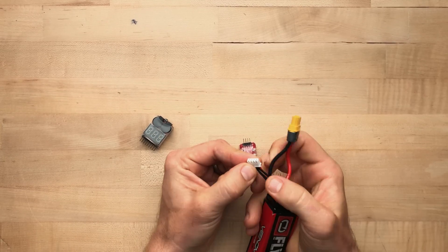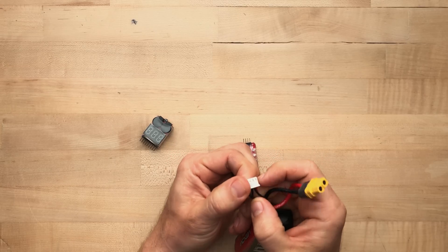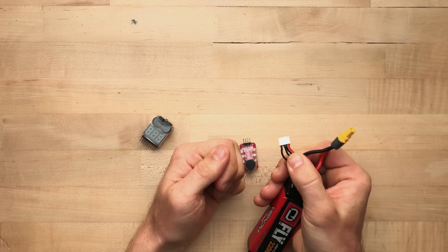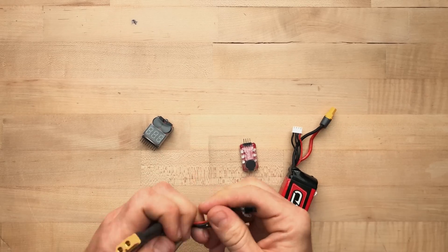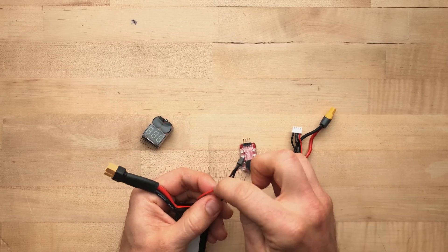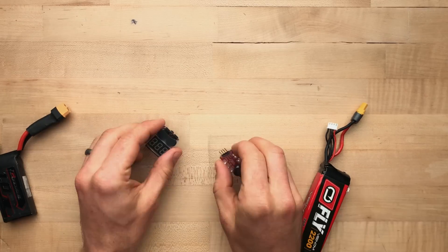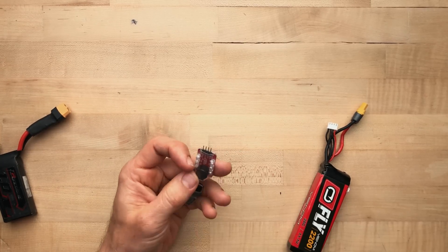Each of these leads corresponds with a plug on the balance connector for your battery. This is a 3S pack, so it has three leads and a common, which is the ground — that makes four cords total. If you have a 2S you're going to see only three, because you've got one common and then your two cells.